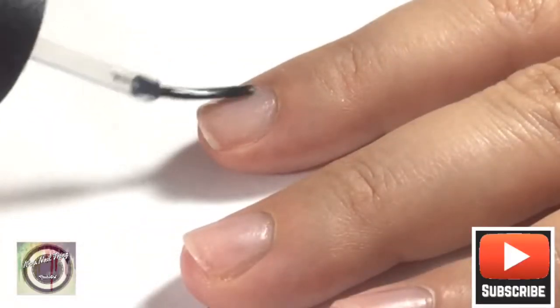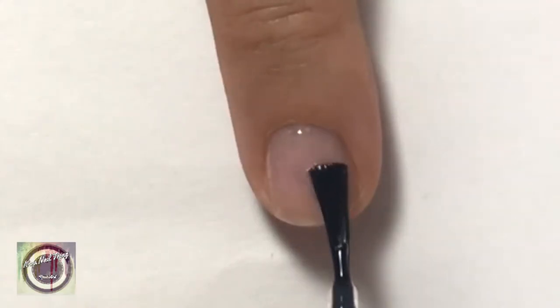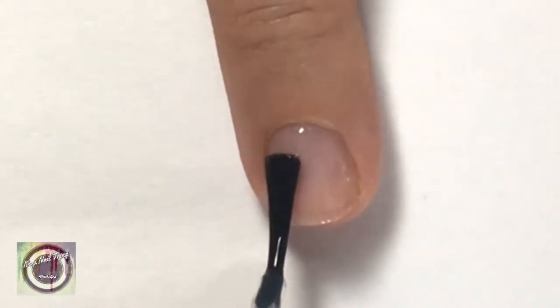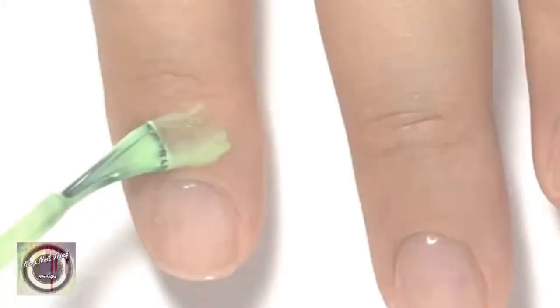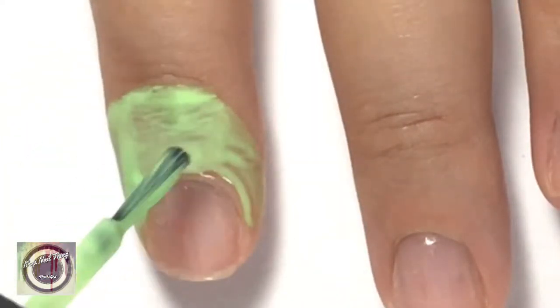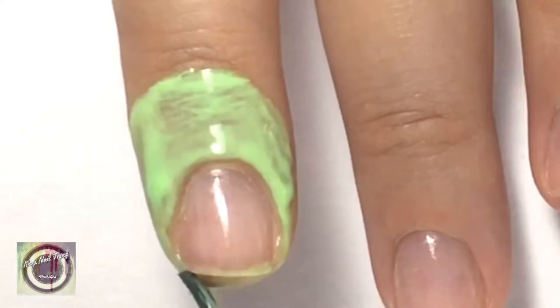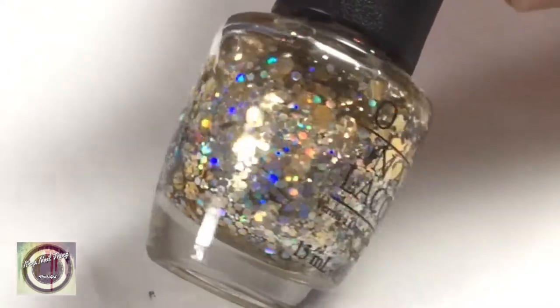Let's get started! We're going to apply a base coat to all your nails. We'll be doing some gradient work and using some chrome powder, so we're going to go into all your nails with some liquid latex to protect the skin around them.